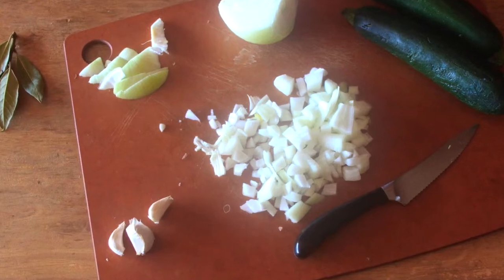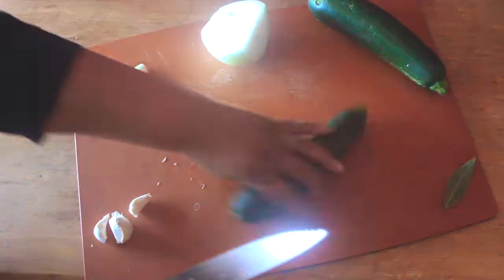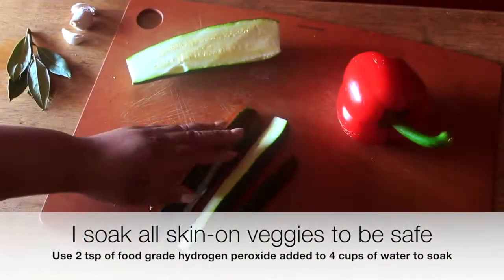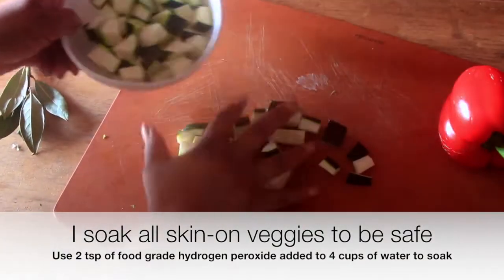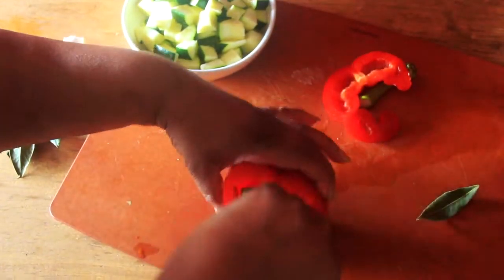To get started with this simple recipe, chop up one small white onion. Then chop up two medium zucchini and set that aside. Next, chop one medium red bell pepper and set that aside.